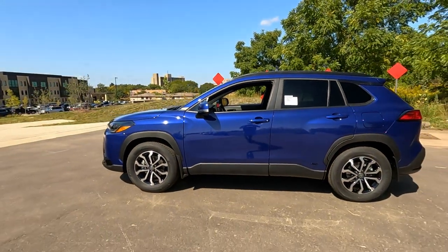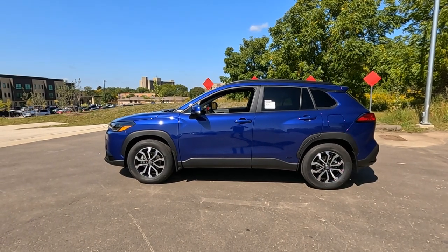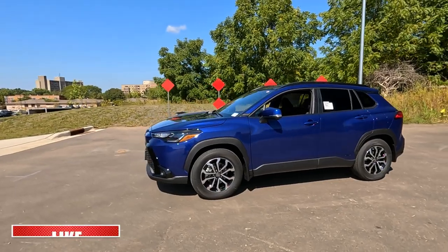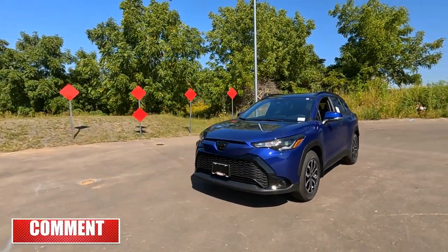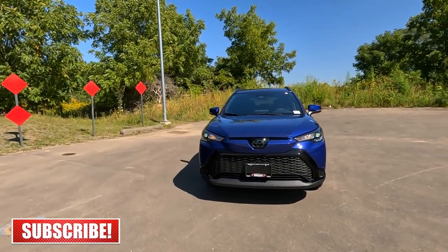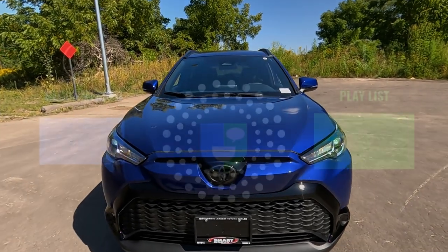So that's the interior of the 2023 Toyota Corolla Cross SE Hybrid. Hey, if you like this video, go ahead and hit that thumbs up. If you have any questions, comments, or concerns, let me know in the comments. Feel free to share it and look for the exterior video link at the end of this one. I'll see you in the next video.